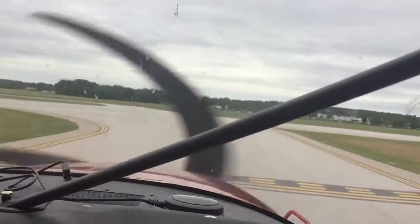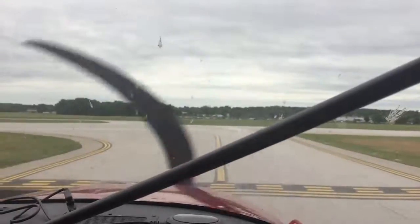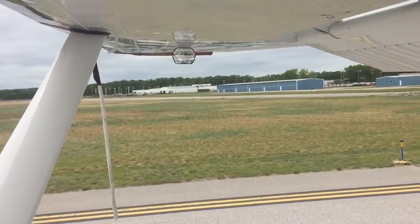We're going to do a test flight here in Traverse City, Michigan for this Hartzell propeller, sitting up pretty high here on a Cessna Skywagon float plane with amphibian floats.